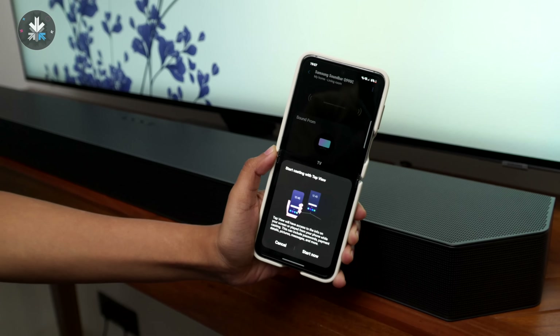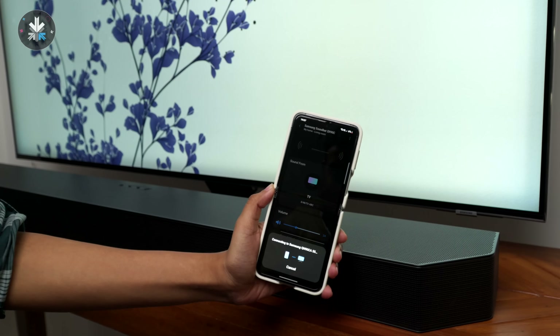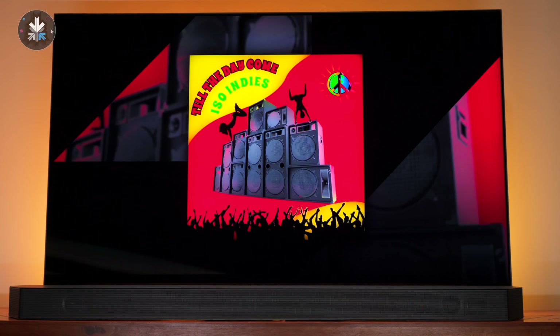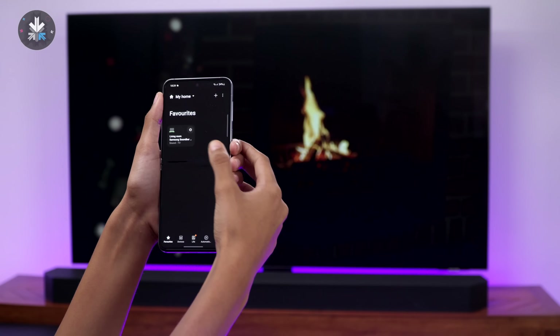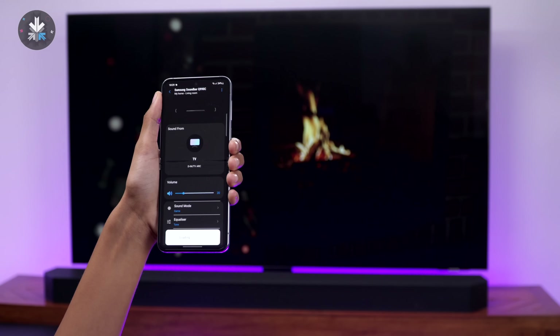The soundbar supports sound sharing — if you have NFC on your phone you can tap it onto the soundbar to transfer sound directly. It also supports AirPlay 2, so any AirPlay devices will work and you can cast movies and music directly. There's also built-in Alexa if you're in that ecosystem, and a SmartThings hub built-in so you can use this as a hub to control other SmartThings devices around your house.